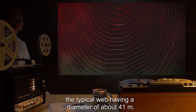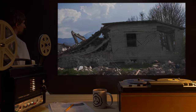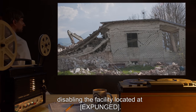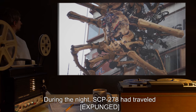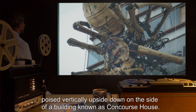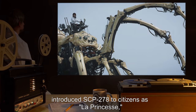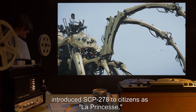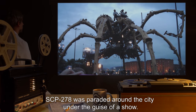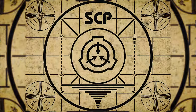Addendum: SCP-278 escaped confinement on the 2nd of September 2008, when SCP-278 breached its own containment, disabling the facility located at expunged during the night. SCP-278 had traveled expunged kilometers to Liverpool, England, where it was found poised vertically upside down on the side of a building known as Concourse House. SCP personnel, posing as a theatrical group, introduced SCP-278 to citizens as "La Princesse," the showcase of a theatrical production. With human operators at the controls, SCP-278 was paraded around the city under the guise of a show.